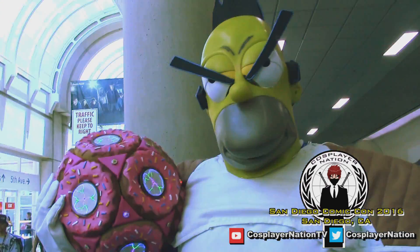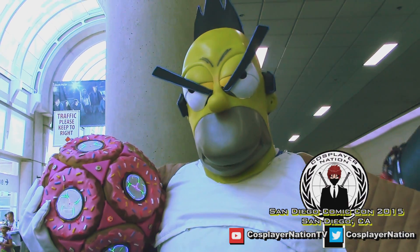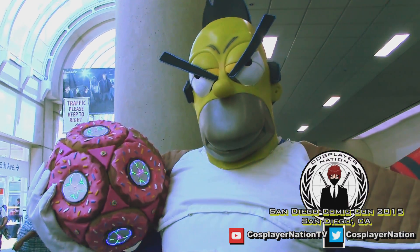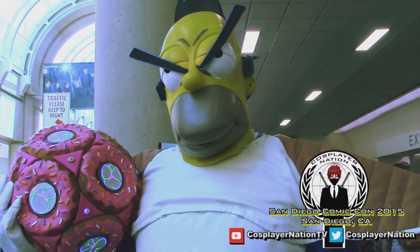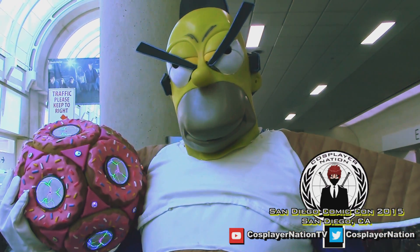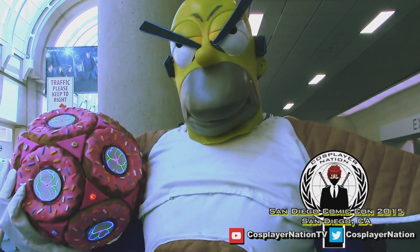I've been doing conventions for about 30 years. I've run all different types of masks, so you kind of get used to the limited sight. A lot of my friends say why don't you do masks the way you can run, and I'm like pulling them out into that.